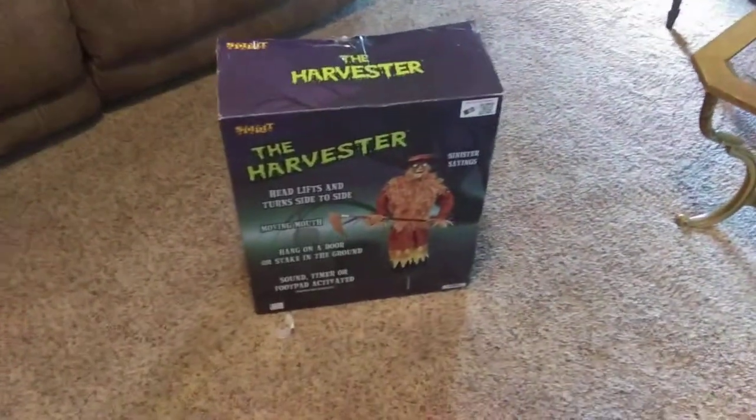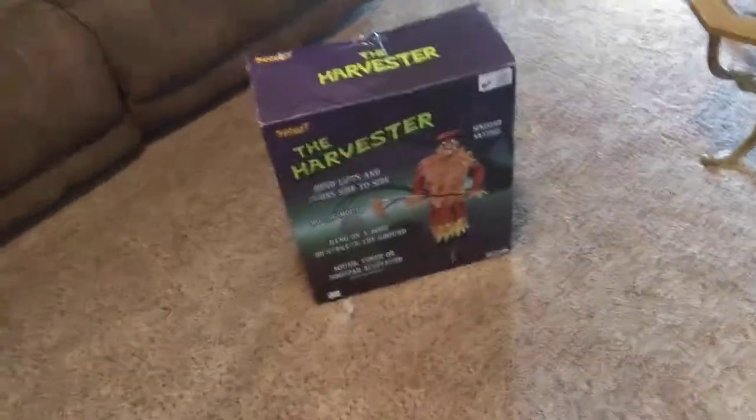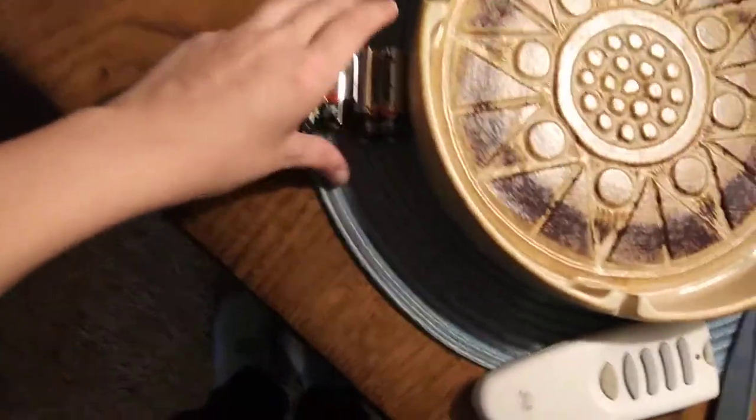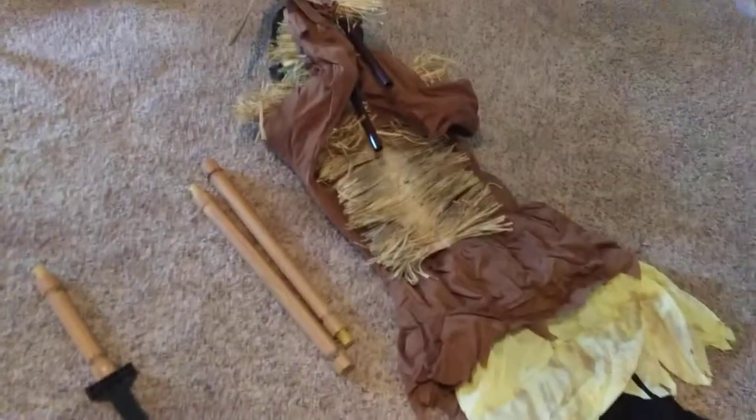This is how to set up your Spirit Halloween 2012, 2013, or 2014 Harvester by TechieChoice. For this setup, you will need either a 6.2-amp adapter, four AA batteries, and a Phillips screwdriver. The company that produces this product recommends using Duracell batteries for best performance.